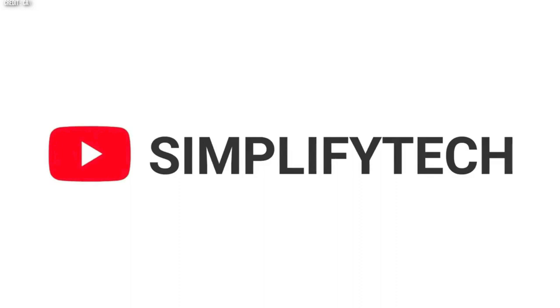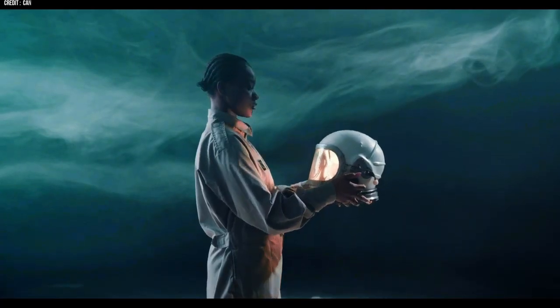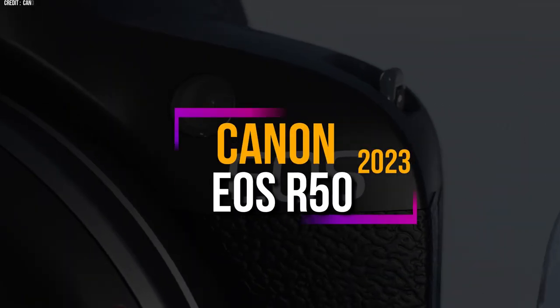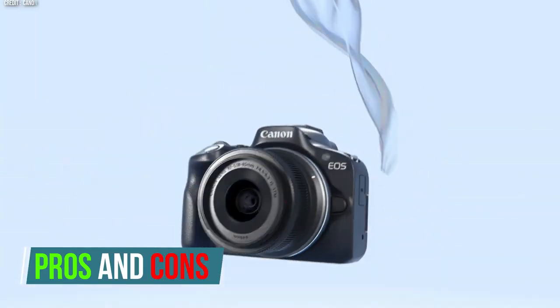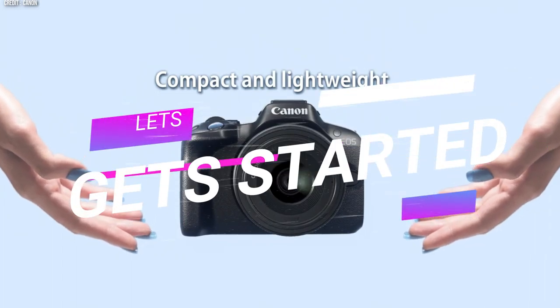Hello and welcome to Simplify Tech. I hope you are having a great day so far. In today's video, we will talk about the new Canon EOS R50 in detail with all its features and specifications as well as its pros and cons. So without wasting any time, let's get started.